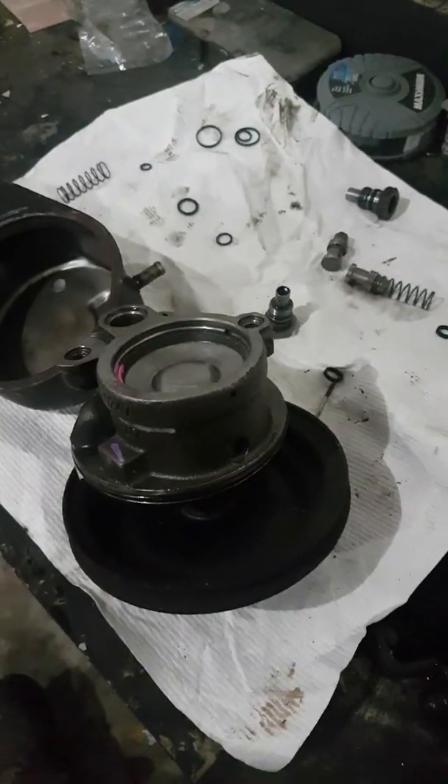Hey YouTube, Nitro Rednecks here. Today's project is the power steering pump on my K20.